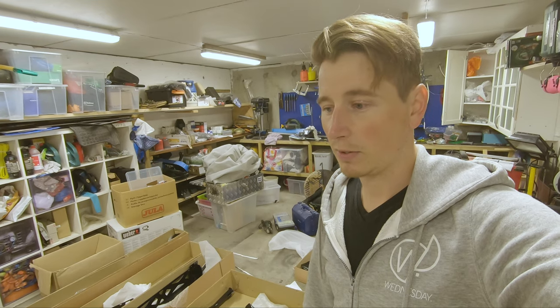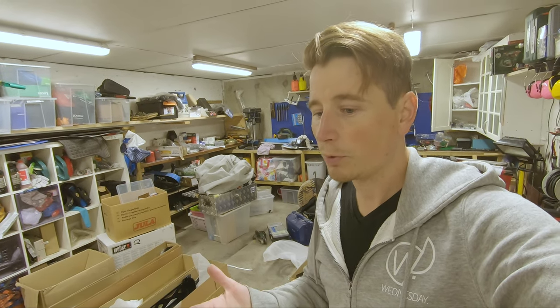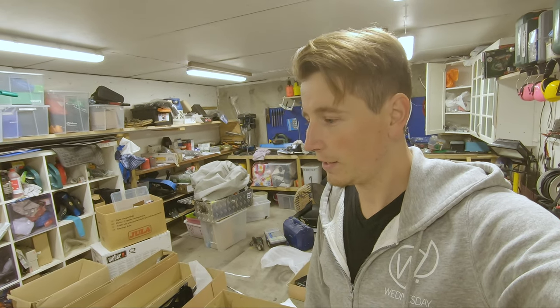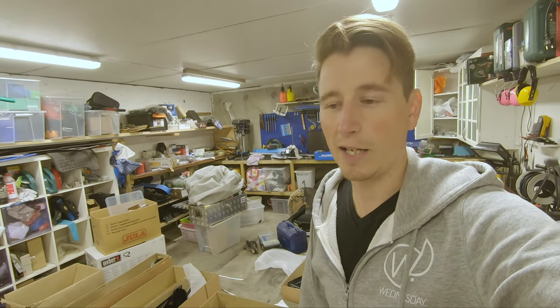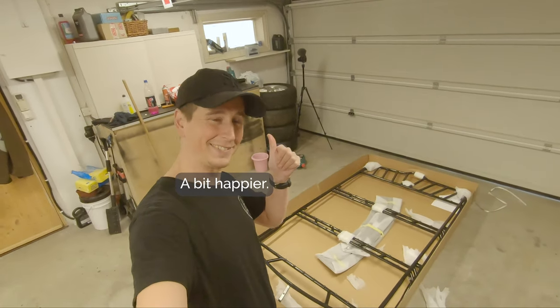If I knew who was responsible — I just don't understand. Why wouldn't you handle packages like they're your own? You never know who's at the other end receiving them.